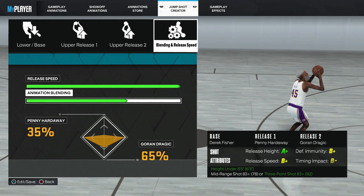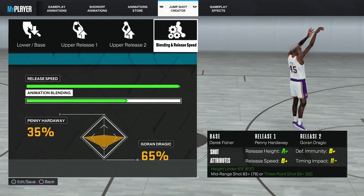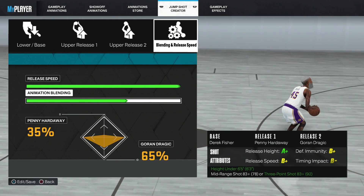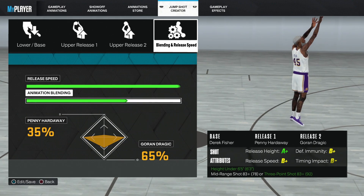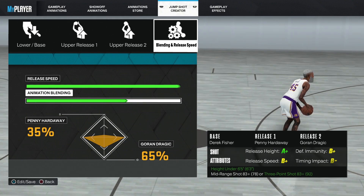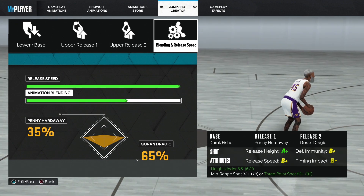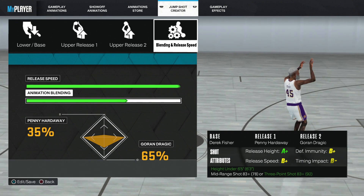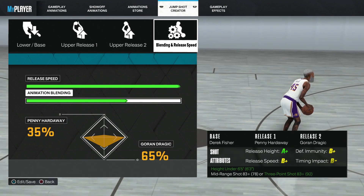The base is going to be Derrick Fisher. The first release is going to be Penny Hardaway and the second release is going to be Tracking. The shot is going to be a A-plus, the release a B-plus, the defensive immunity a B-plus, and the timing is B-minus.